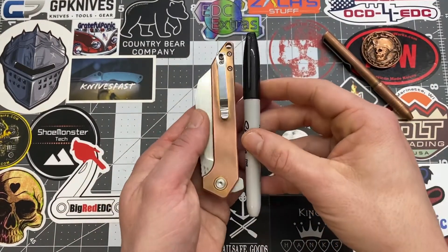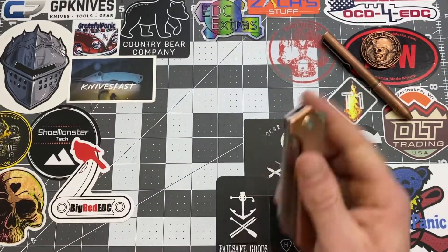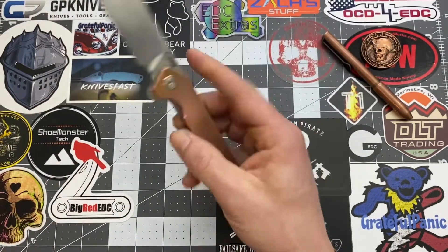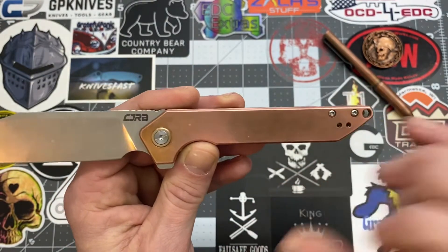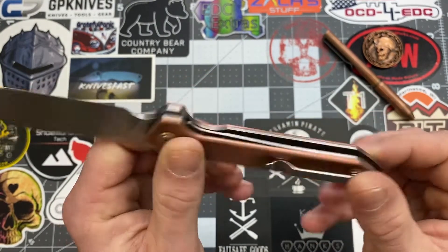Looking at it closed, you can see how far down it sits in your pocket. I actually purchased this knife because I love the looks of it — it's all copper. I've had it for a little bit now and have been needing to review it for quite a while. It's definitely got some patina on there already, heading that way, and it looks great.